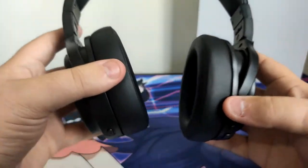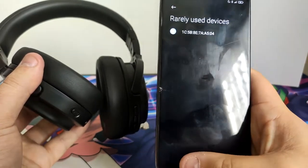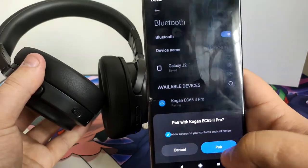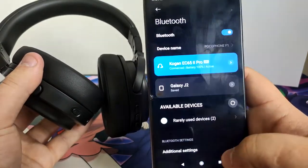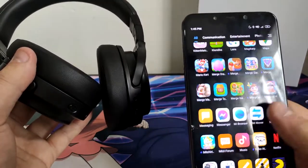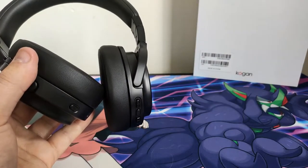Let me just connect it via Bluetooth — let's see if it shows up. There we go. They've got 100% battery life, so I'm going to test them out. Let's put YouTube on — I need to turn on the Wi-Fi first.